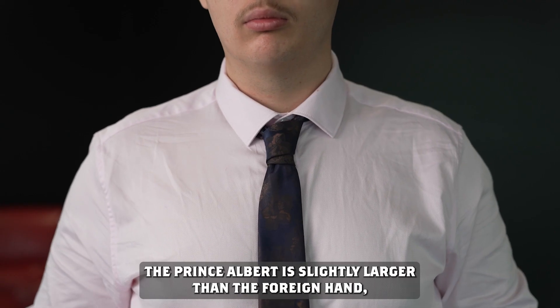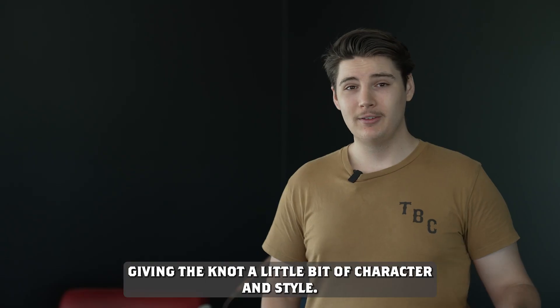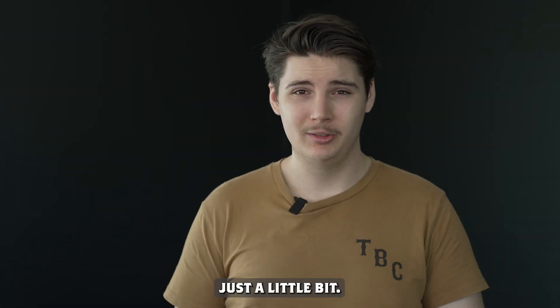Number three, the Prince Albert. The Prince Albert is slightly larger than the four-in-hand knot, but it's defined by the extra fold that peeks out underneath the knot, giving it a little bit of character and style. It's slim, versatile, and should be used when you want to switch up your style just a little bit.